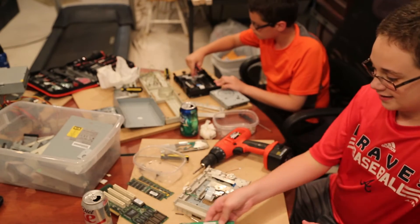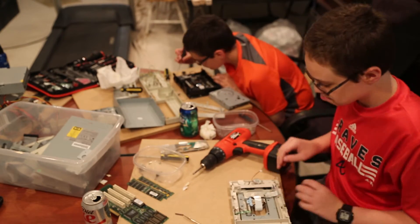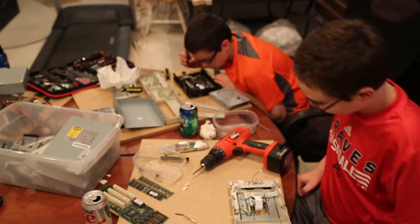We took apart the CD-ROM drives next. These contain steel, some aluminum, a laser, and a small circuit board.